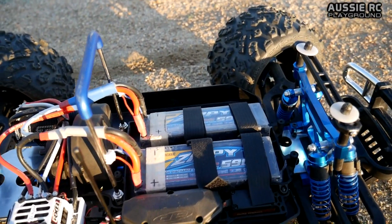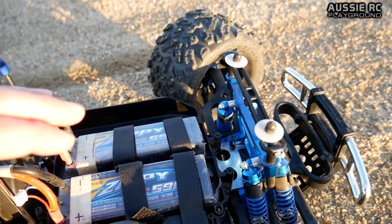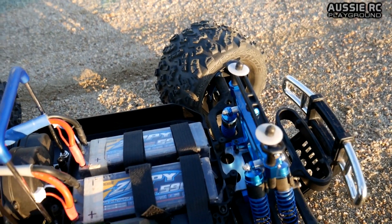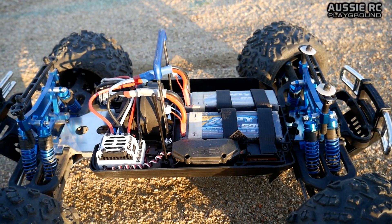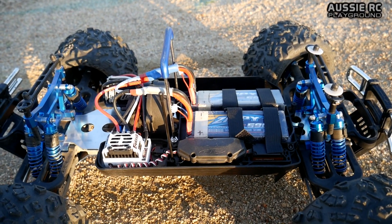You can also see here, while I'm pointing at the batteries, that I have changed out the original battery tray, which was kind of like a folding down type of thing. Now I've got Velcro straps on there, just to make battery swaps a little bit easier for me. I'm going to stop talking now and put the body back on this guy, switch it on and take it for a burn.